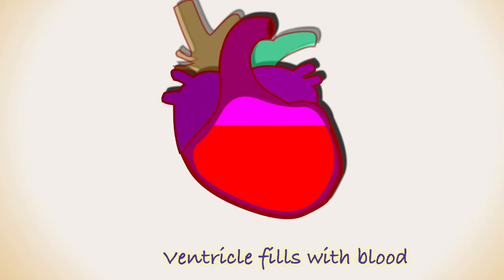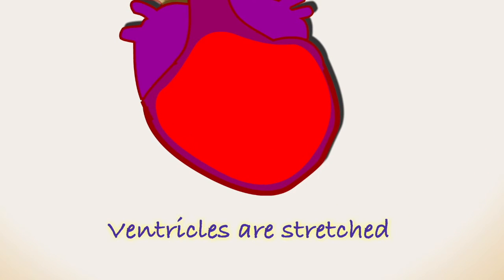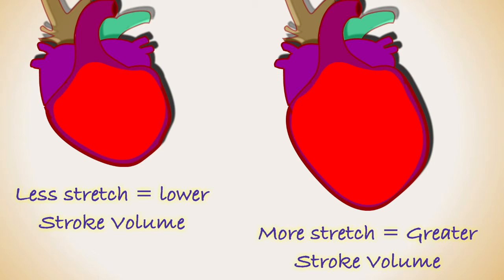As the heart fills between contractions, the growing volume of blood will cause the ventricles to stretch. This stretching of the muscle will continue until the heart contracts, pushing most of the blood out of the ventricle. A more accurate definition of preload would therefore be the amount of stretch experienced by the cardiac muscle just before contraction. It follows that the greater the degree of stretching in the left ventricle, the greater the volume of blood that would be ejected on contraction.